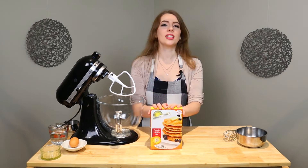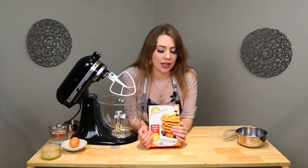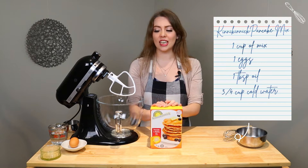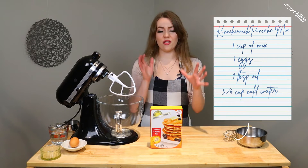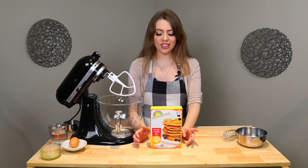Let's make this baby. For this mix, it actually says you only need a cup of the mix itself. Basically what I'm hearing is that this mix could last you a few weekends of making pancakes, which is always nice. We need a cup of the mix, one egg, one tablespoon of oil, and three quarters cup of cold water. They were very specific in telling me that it needed to be cold, so I'm going to follow their rules and hopefully it turns out.